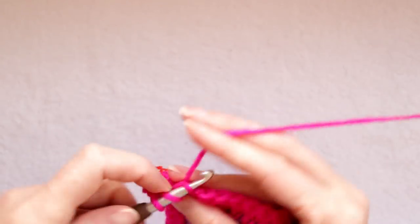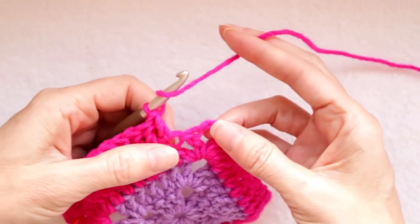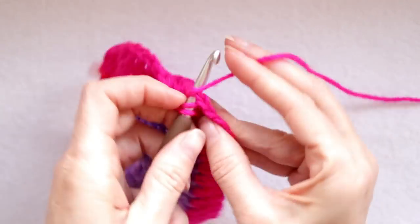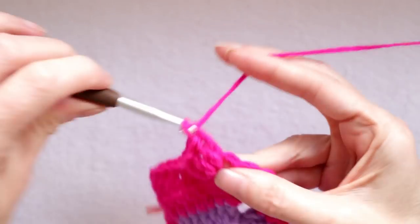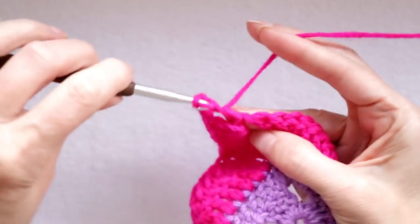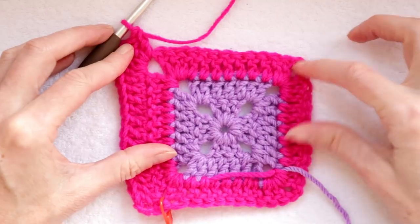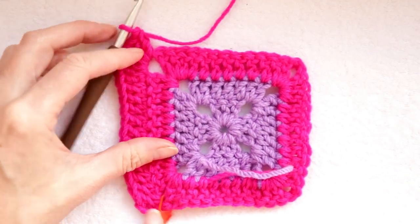Just go along making one double crochet into each stitch all the way across. Make sure you get into your last stitch — it looks like it could just be the corner, but if you pull your stitches apart you can see there's an empty stitch just ahead of that post. Now you are at your corner: two double crochets into the corner space — one and two — a chain two to get around your corner, and two more double crochets into that same space — one and two.